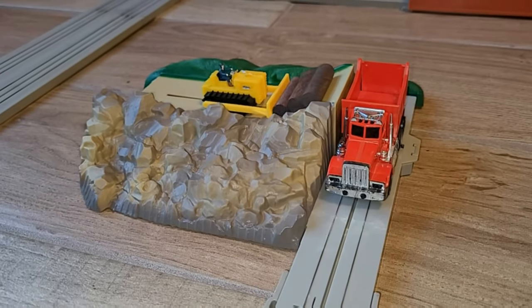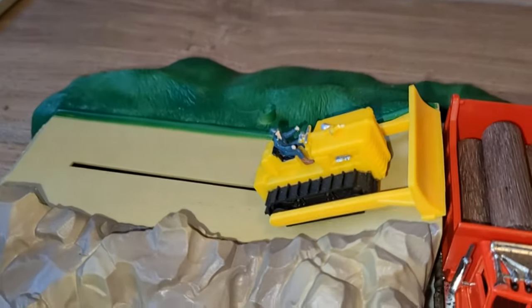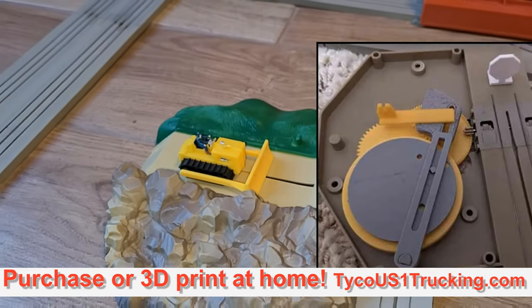If you have the 3415 operating log loading bulldozer and you're tired of forcing the bulldozer to retract by hand, Mike Turvey put out a 3D printed upgrade last year. I'm going to show you how to install that.